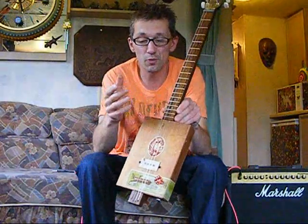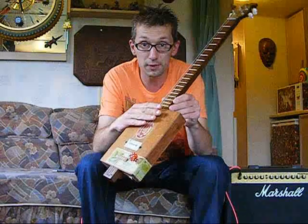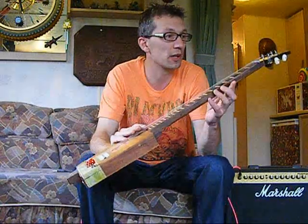It's fretted with wooden frets. At the moment the action is set quite high to play slide. You can use the frets, but I don't, to be honest.